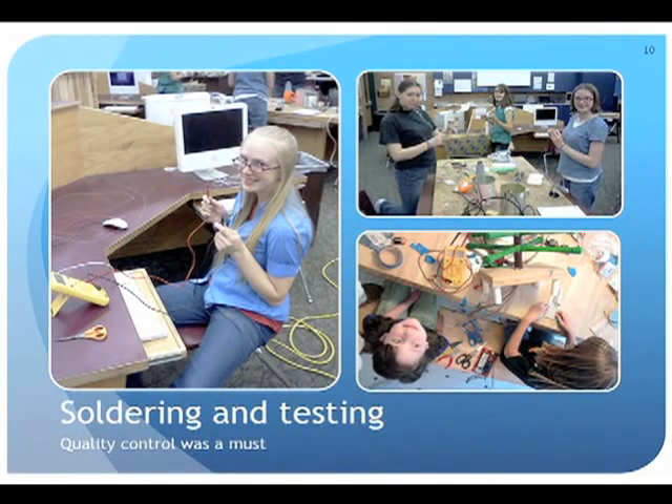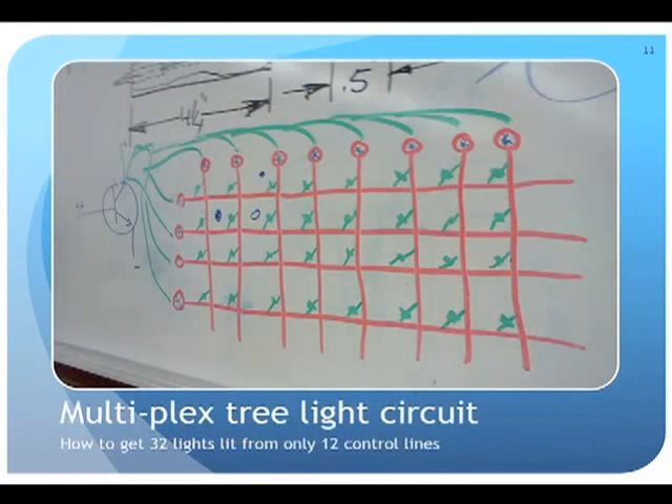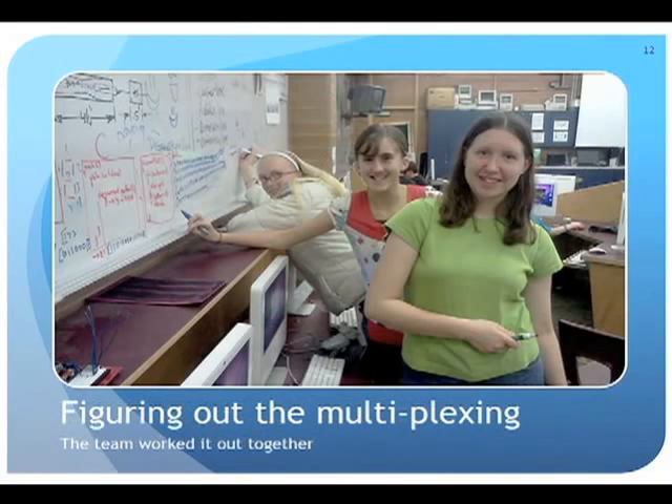These girls took initiative. In putting the design together they had forgotten to label which wire went to the anode of the LEDs, leaving 32 LEDs with unknown polarity. They quickly figured it out using just a battery. They also wanted more than the basics, so they learned about multiplexing. When we hinted it could be done, they worked together as a team and figured out exactly how to implement it to achieve what they wanted.